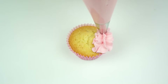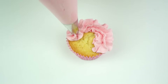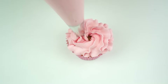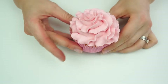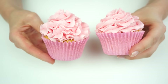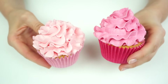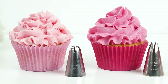I'm going to do exactly the same thing with the 2D — really waiting until a ruffle has been created before moving the piping bag around. Here we have this really pretty ruffle effect. Bringing in the first one, you're just creating a lot more ruffles. Comparing this to the 1M, they're quite similar but the 1M is slightly more open.